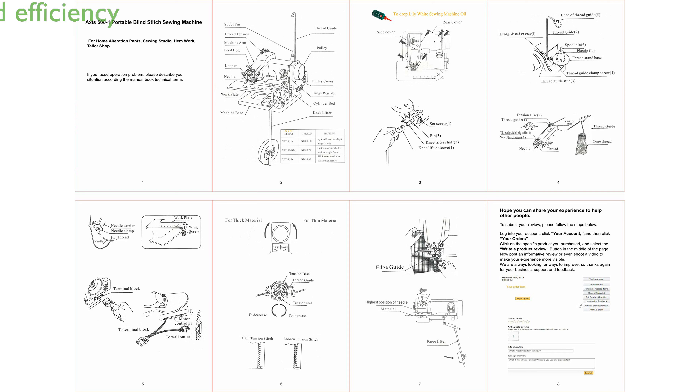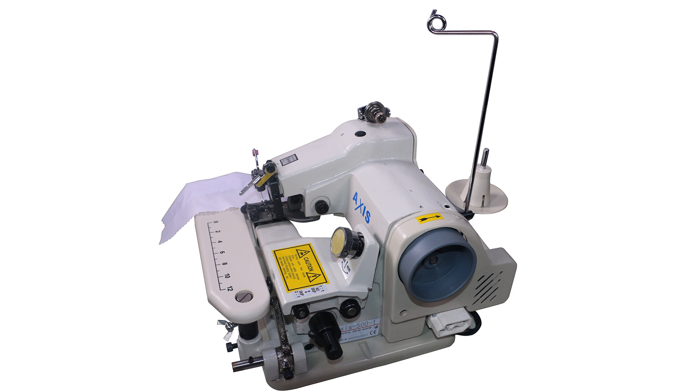With the ability to perform up to 1,200 stitches per minute, it is designed to handle a variety of tasks efficiently, from skirt hems to pants cuffs and more.